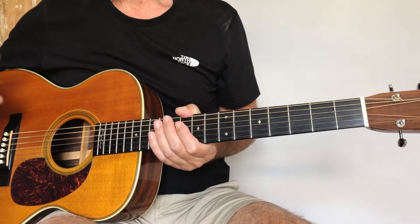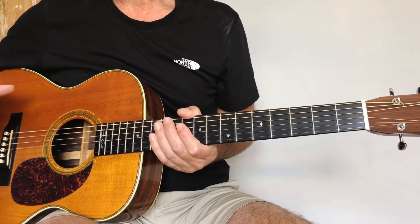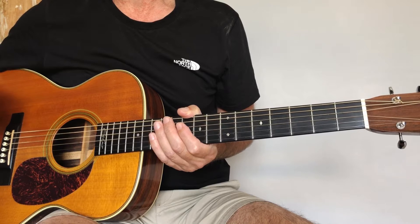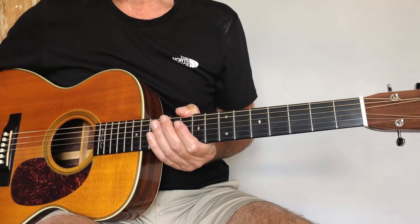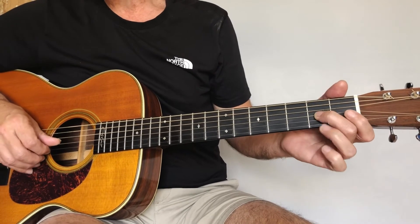Let me start out by showing you each part broken down and then you can work on each of these parts. Don't forget the tabs are included as well if you're struggling a little bit on the notes. So I'll play each part and then explain it to you. The first part we're looking to play sounds like this.